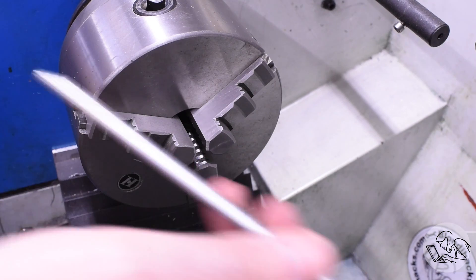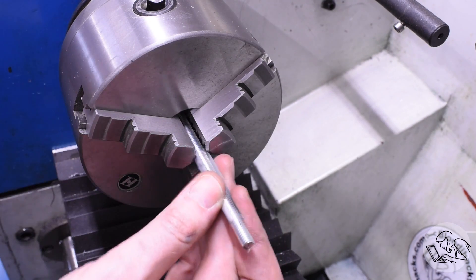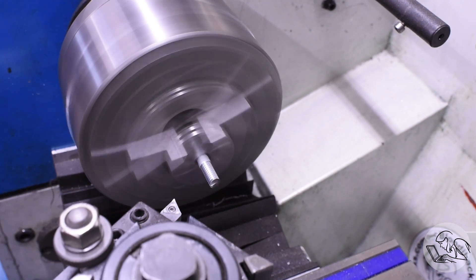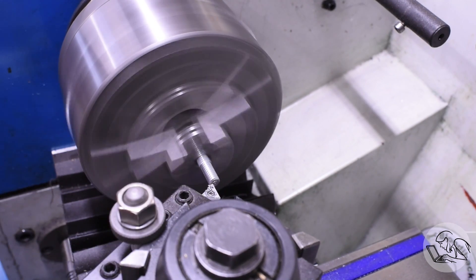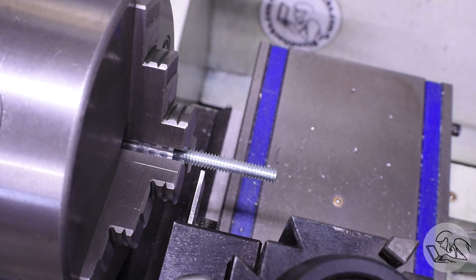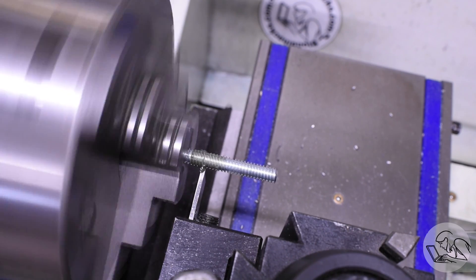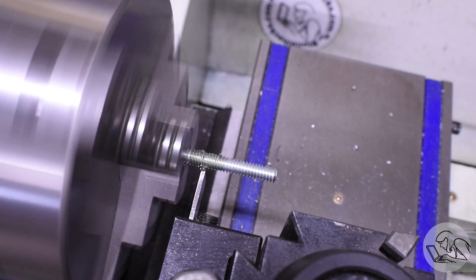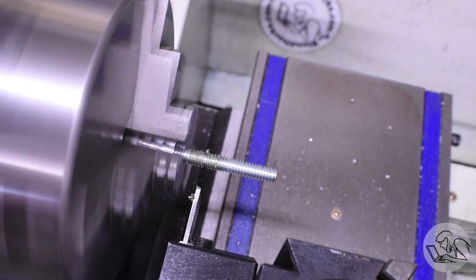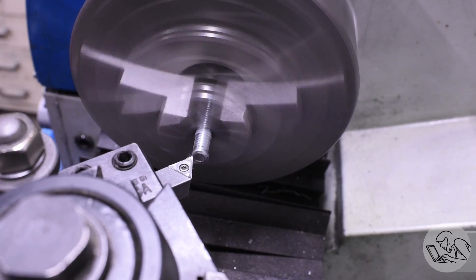I chose quarter-20 thread for the expansion joint knowing I'd surely have some set screws - and of course I didn't. When you're standing in a machine shop, there's no excuse for putting a project on hold for lack of hardware, so I grabbed some threaded rod and made myself some set screws. After facing one end, I decided to try parting them off to length. Parting threaded rod never actually works very well, but every so often I decide to try again and hope the laws of physics have changed. They have not. Discretion being the better part of valor, I gave up, cut them off on the bandsaw, and faced them down to final length.